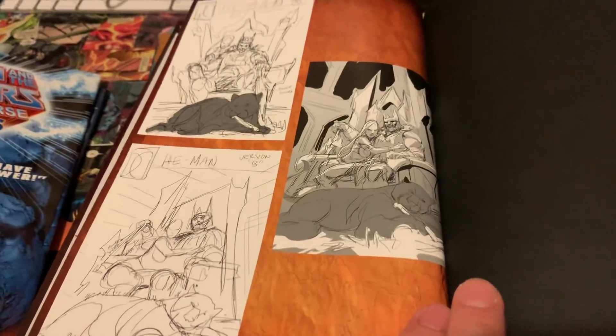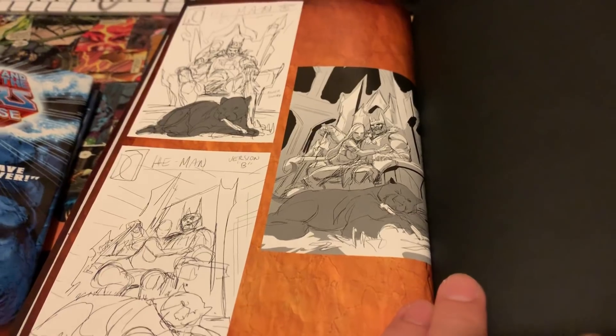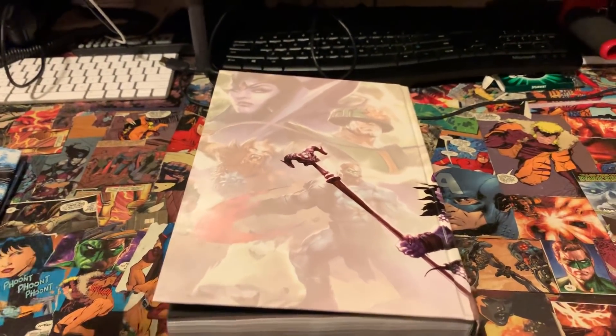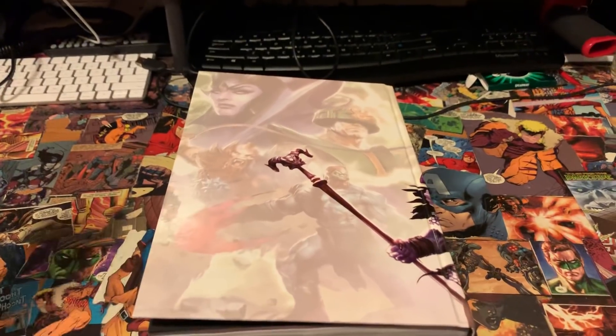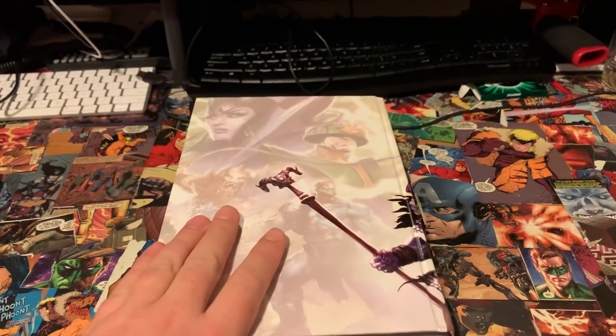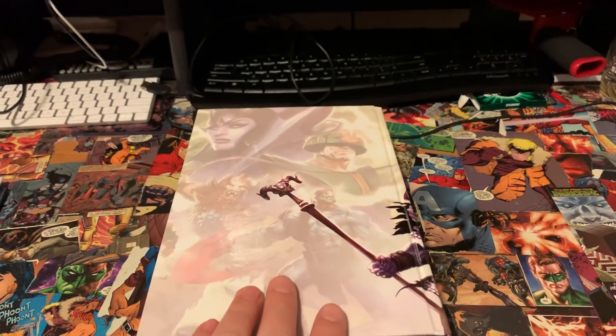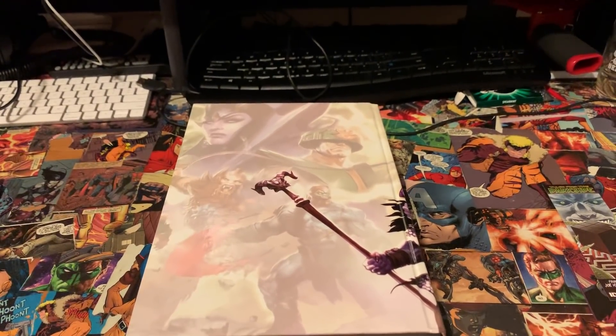There you have it folks — an overview of He-Man and the Masters of the Universe Omnibus. Stay tuned because in the next few days I should be getting the Star Wars by Jason Aaron Omnibus, and I will be doing a review on that one as well like I promised. Until next time — the power is yours!